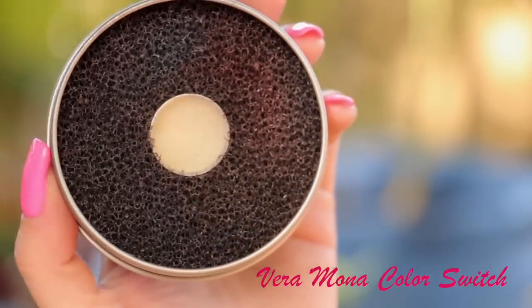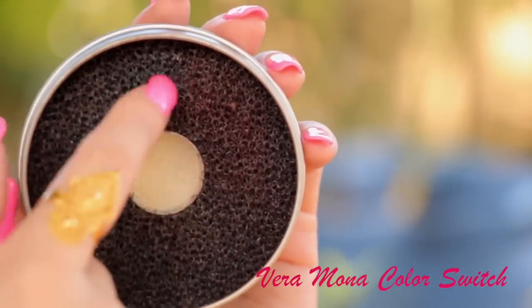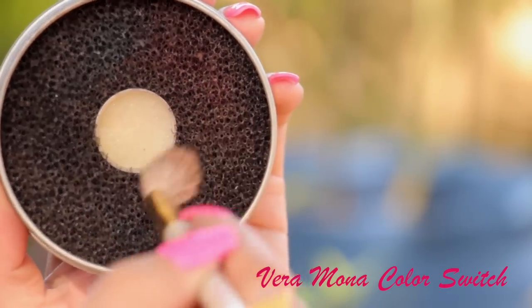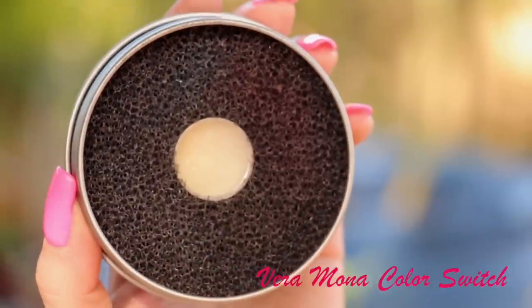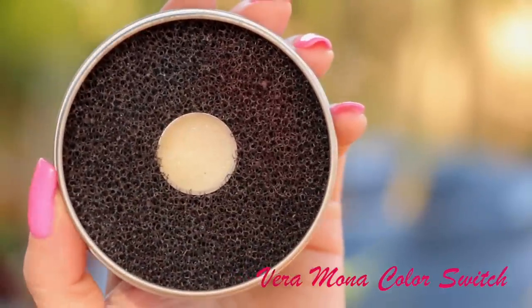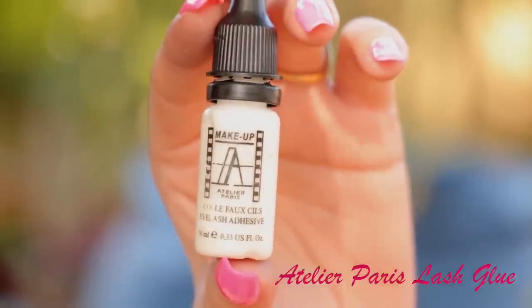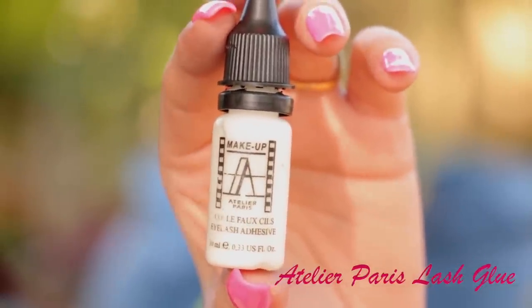The Vero Mona color switch is something I always take with me to my workshops and classes because it's very convenient to clean your brushes in between applications. It's also a good thing to have at home because what if you don't have 10 or 12 different brushes and you only have one or two? You can clean them on this between applications. I'm sure there's something that will substitute for this — I'm not sure I've found a dupe, but if you guys know of anything that can do the same job, let me know.